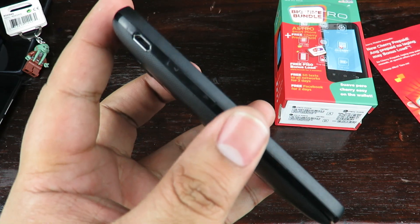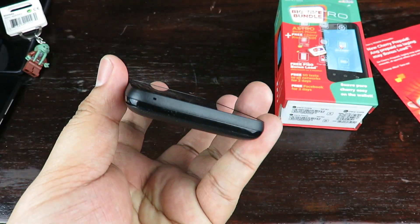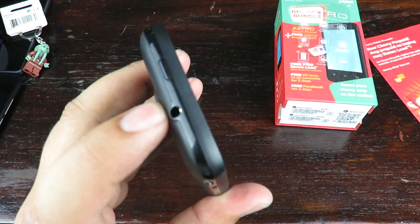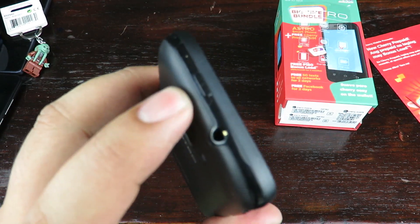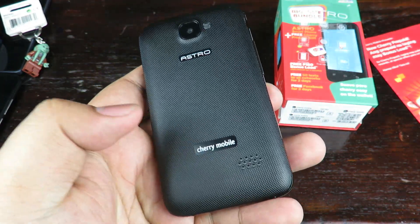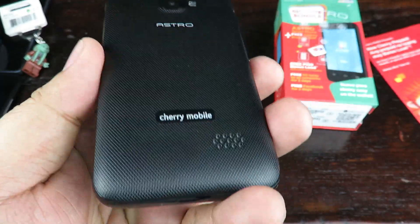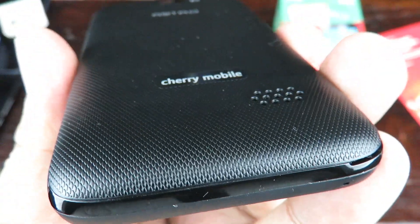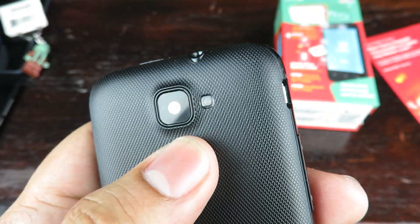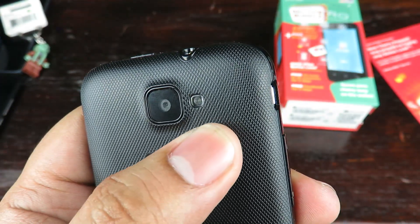On the left side it has a charging port and volume rocker, on the bottom a microphone, on the right side there's nothing, and on top we have the 3.5 millimeter headphone jack and the power button. On the back we have the Cherry Mobile logo, Astro logo, a speaker grill, a crosshatch texture, and a 2 megapixel camera with flash — surprisingly.